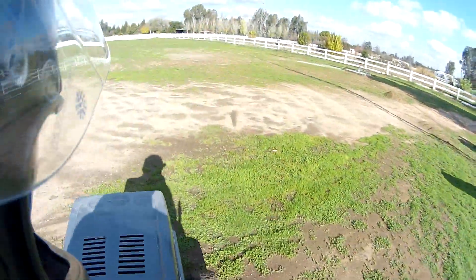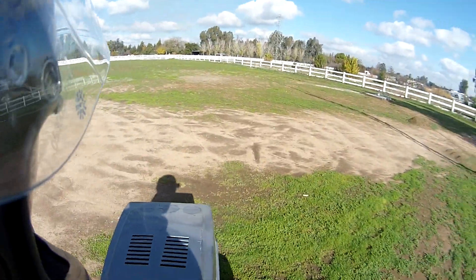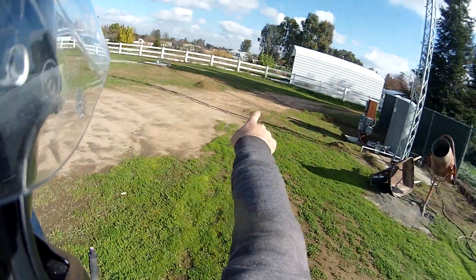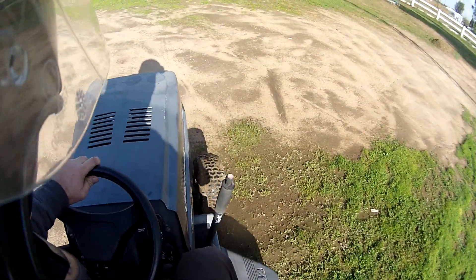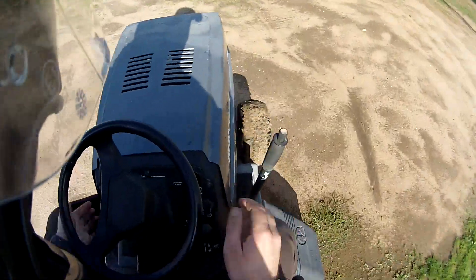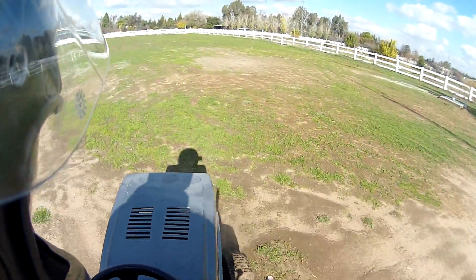Oh yeah, she's going nicely. So what I'm going to do is just go around and kind of come back over here and bring it up over there. Give it a little extra throttle.